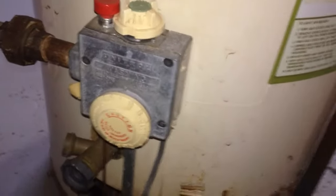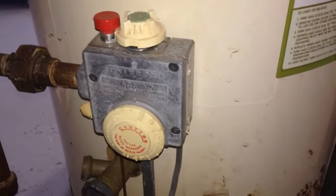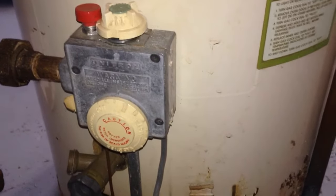I'm going to show you how to relight a pilot light. I went to get in the shower this morning and had no hot water. I went and took a look and it turns out my pilot light on my water heater is off.